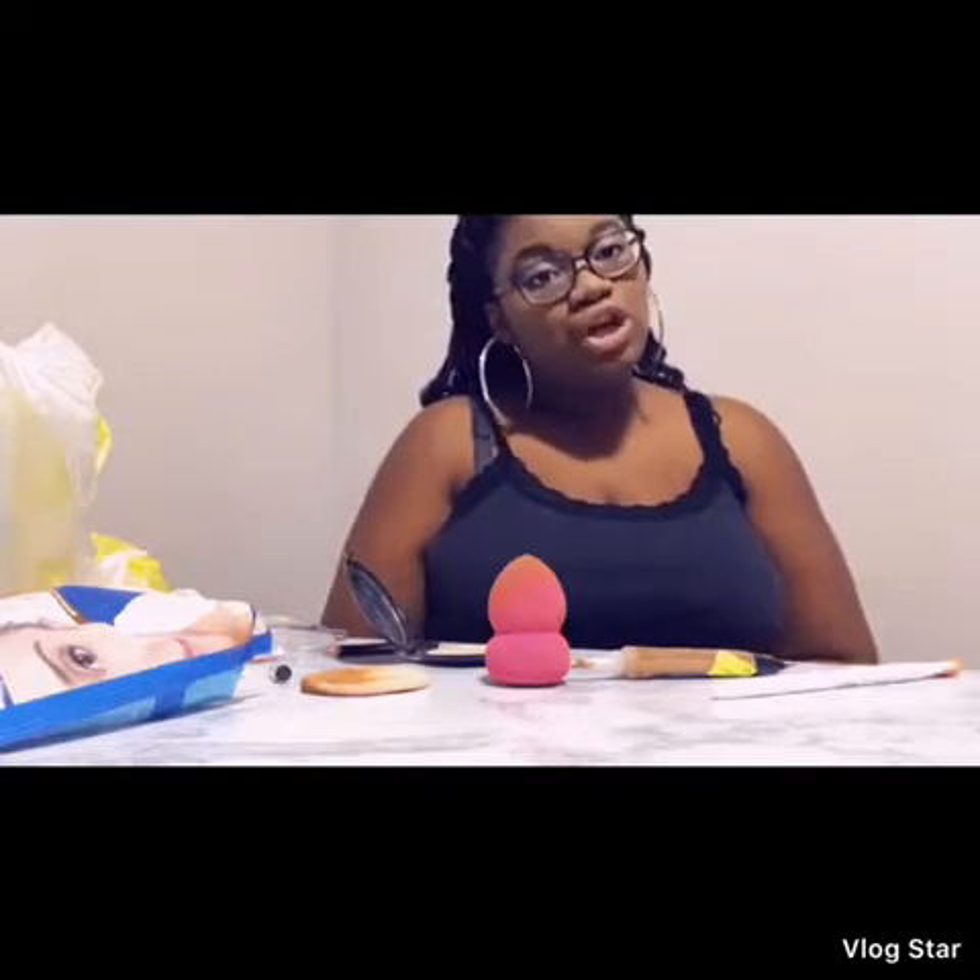I have my little eye palette and I'm going to use this rosy pink color right here.